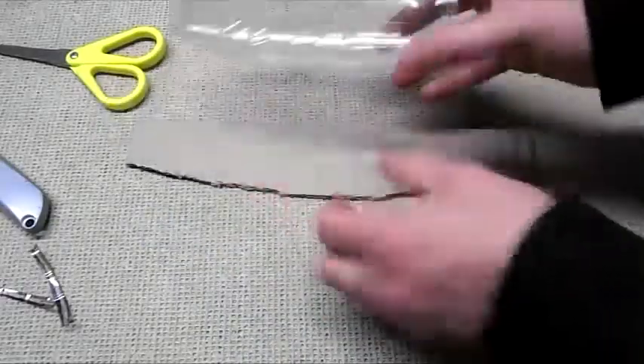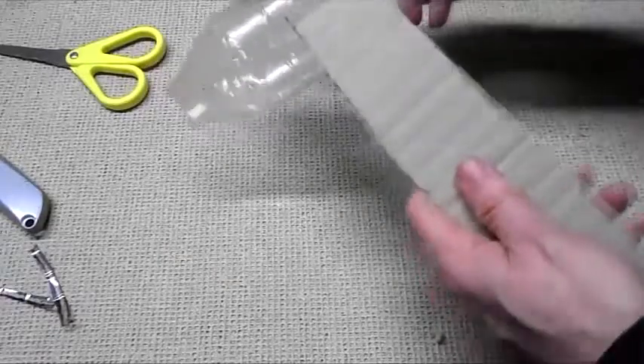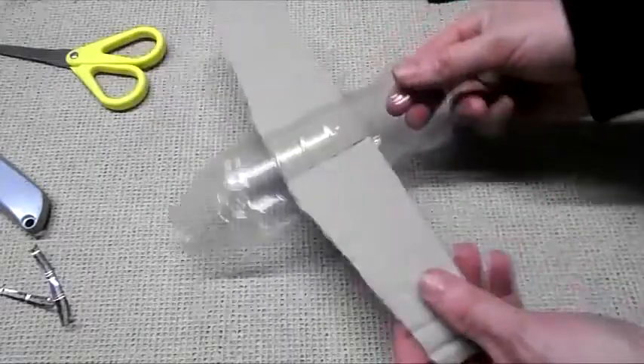So that's the slots cut out. Let's have a quick test fit. There we go — that seems to work.